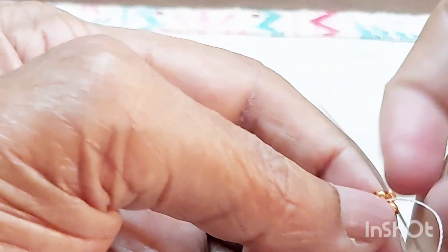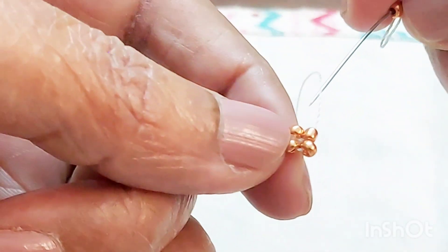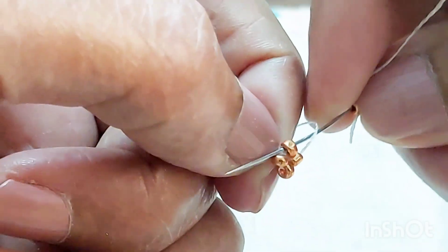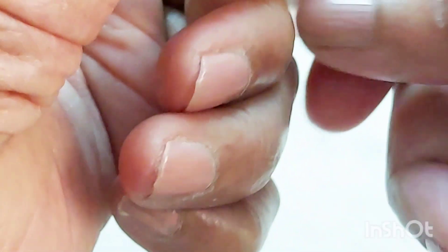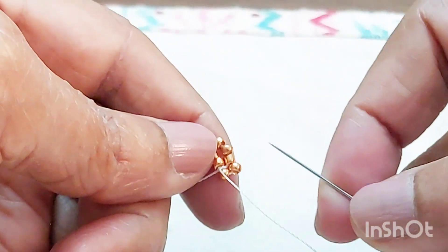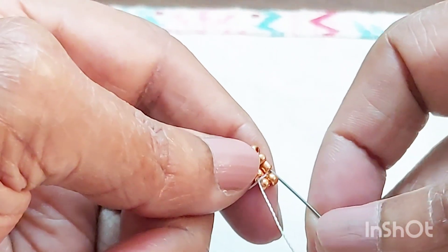I'm going to be taking four of the copper beads. Just make a couple of knots. Run the needle through one of these, take another four beads, go down, go down through these beads, come to the other side, and go all the way up.